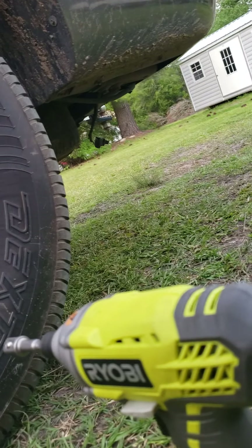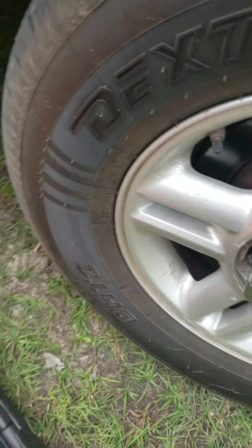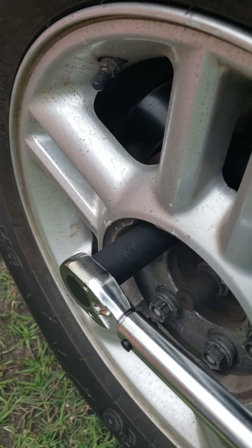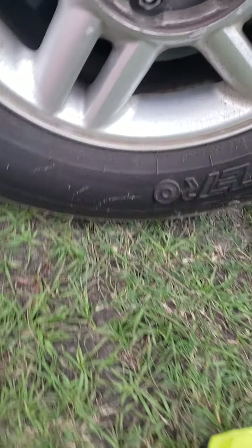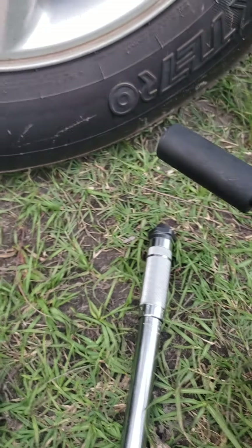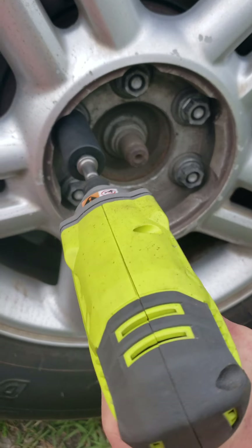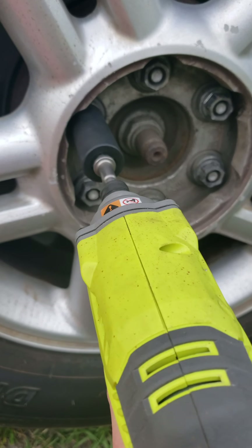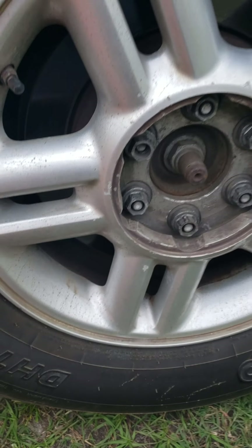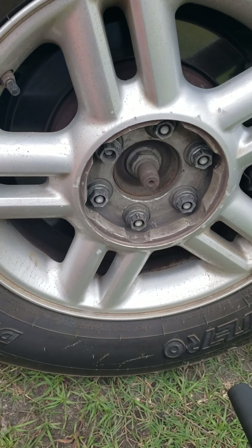Take the bit off, put it back on there. I don't know if this will be able to do it. This is the brushed version of the Ryobi impact driver — really the entry-level model. Let's see what happens. It did it — took it off! I gotta let y'all go, I got a phone call coming in. Like and subscribe to my channel, share it, and leave a comment down below. Thank you.